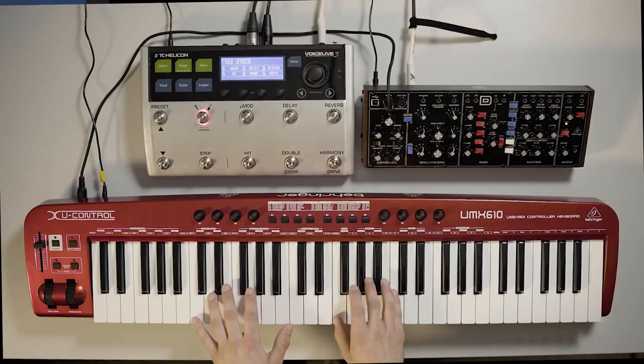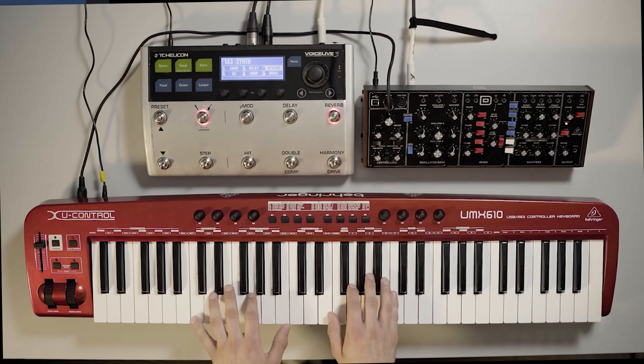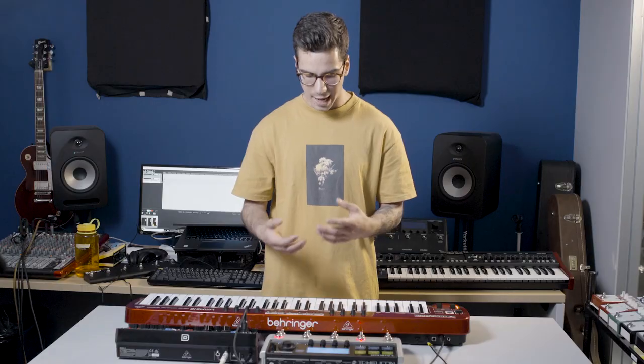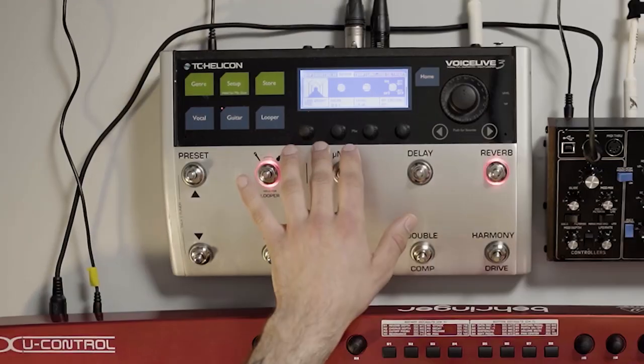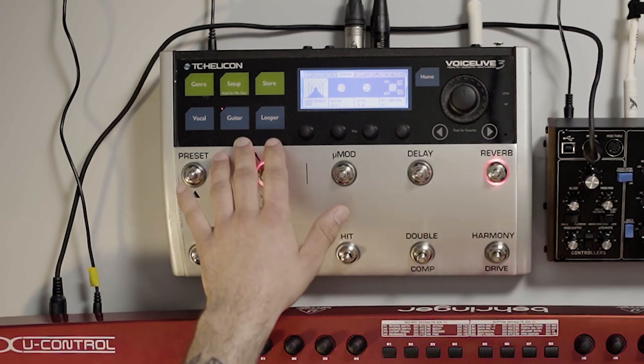It sounds great on its own, but if we add a little bit of reverb here on the VoiceLive 3, it sounds much more natural and ambient. The reverb setting I've got right here is the Long Bright Mod — just one of our default settings you'll find on the guitar section of the VoiceLive 3. It's got about 13 seconds of decay time, and it sounds great on the synth.